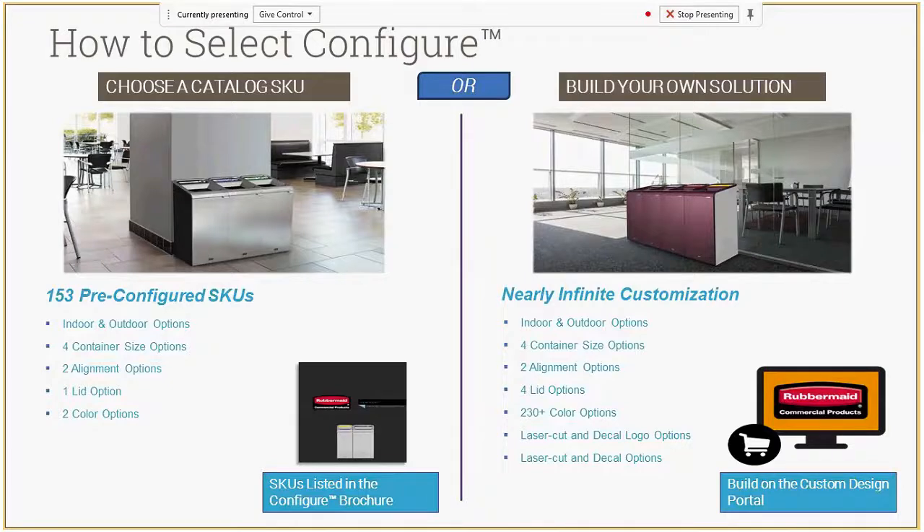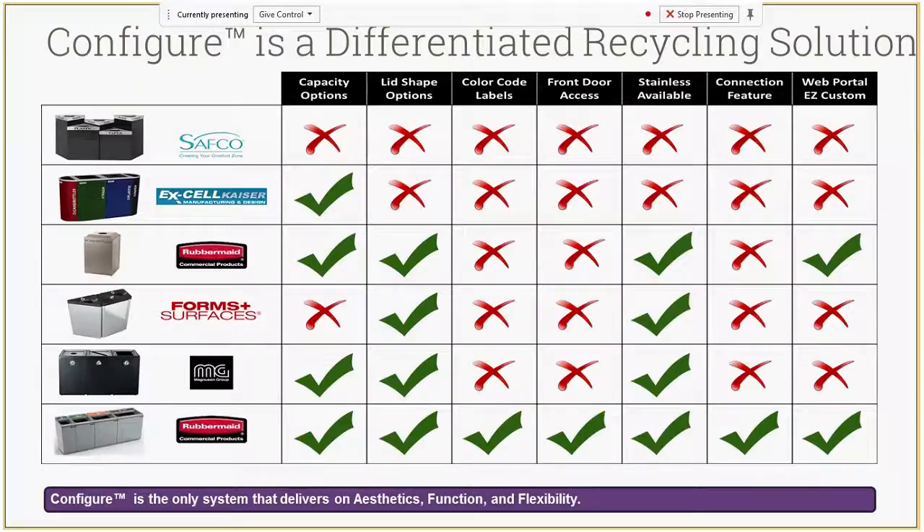A quick note on how you order it: if you go to our catalog or website, you'll see about 150 pre-configured versions of this product — what we think are the most popular sizes, waste stream labels, and lid openings, ready to go in two color choices. Or you can go online and actually build your own version. We don't sell direct, so you'd go through a distributor, but you can build a version and it will create a special part number for you to order.